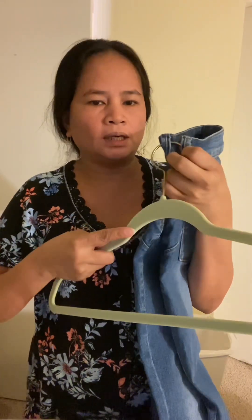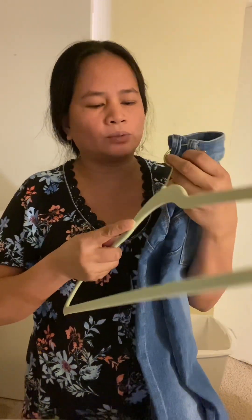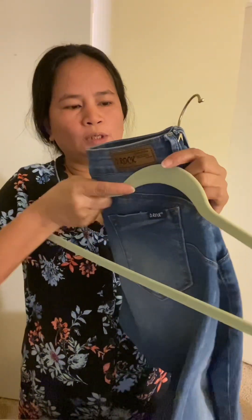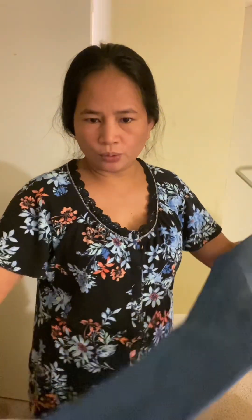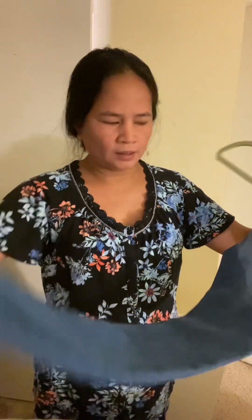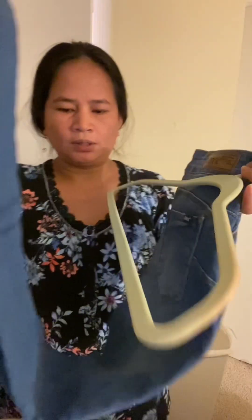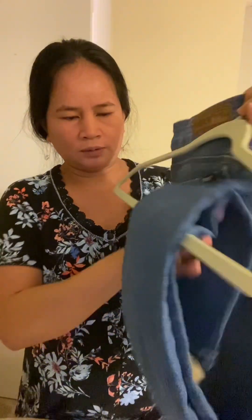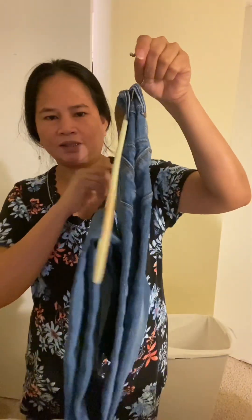Kahit anong klase ng hanger, pwede. Kaya lang, palitan ko yung hanger na plastic. Tusok mo lang dyan. Ayan, tapos kunin yung dulo. Ito, tapos ipasok mo dito. Ayan — diba? Magandang tignan.